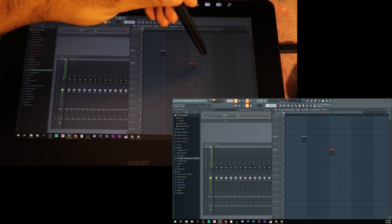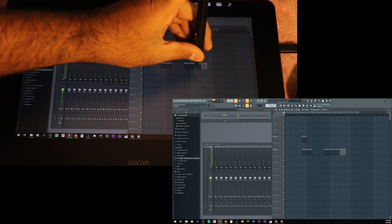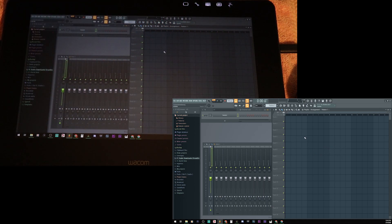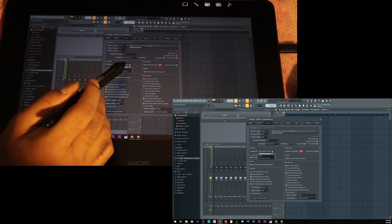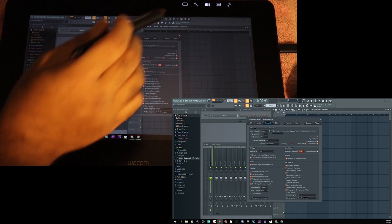I'm going to try the back of the pencil to see if it erases — and no, it does not. The front of the pencil erases, which is weird. Let me try going to Options, under File Settings — no, General — click Multi-Touch and try the pencil mode, see if that works.